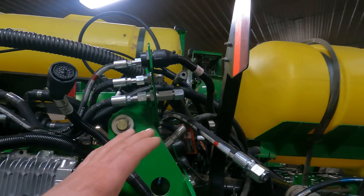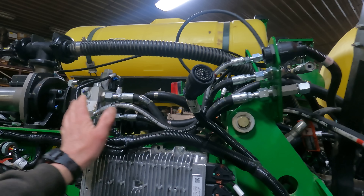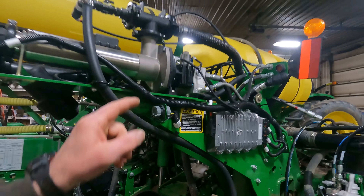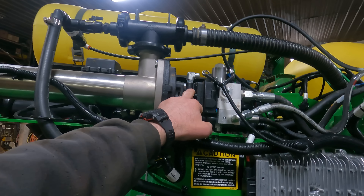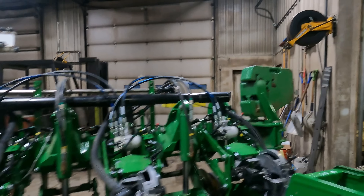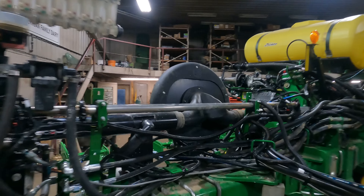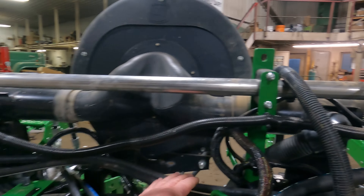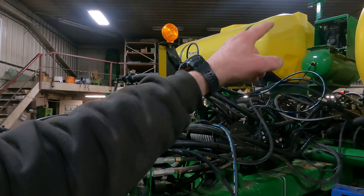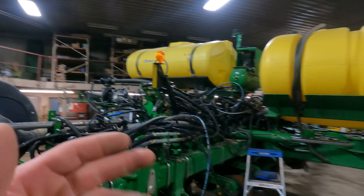We've got some hoses left to hook up here on the hydraulic drive for this pump yet. I've got the hoses coming off up into the bulkhead here, I've just got to finish fastening them up. We've got a case drain for this little hydraulic motor that's on here that we have to tee into - the case drain that's more or less already on this planter. We can tee in - it's the case drain coming off of the hydraulic motors for the vacuum, and they've got that same case drain teed in with the compressor.